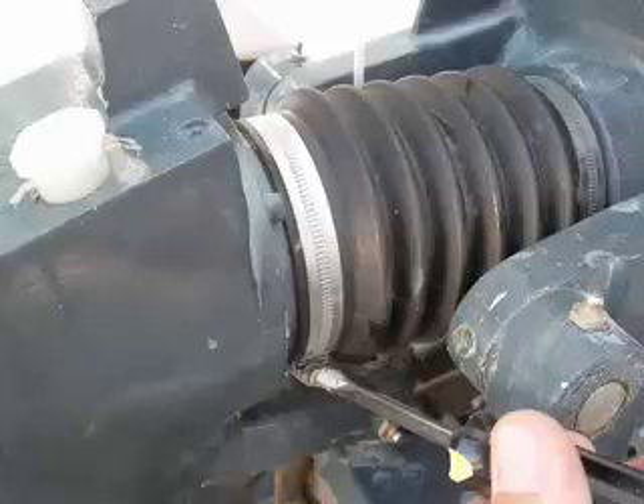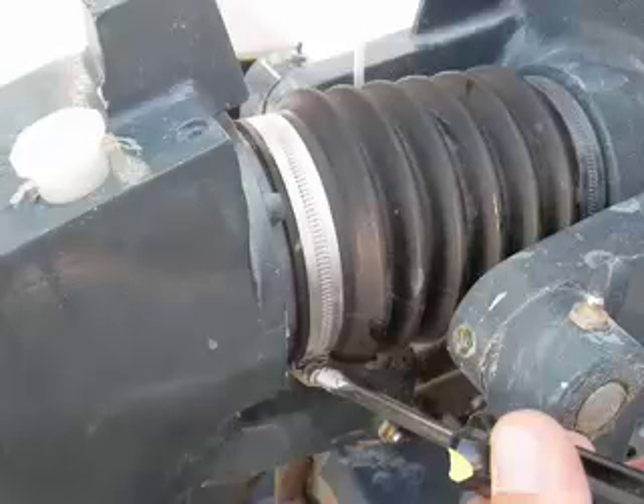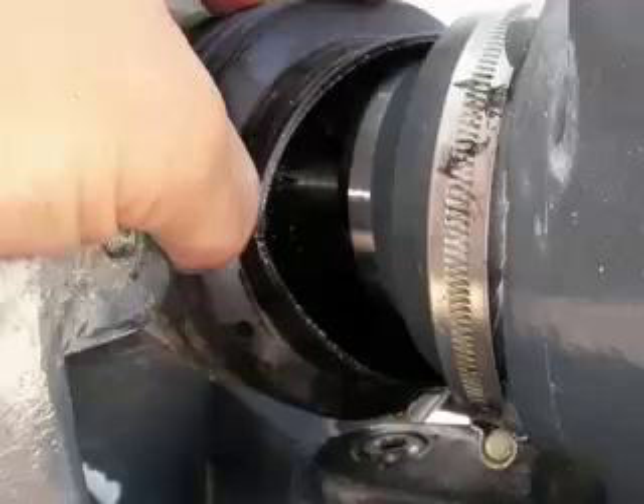Now loosen the clamp holding the bellows to the drive leg. Although the oil has already been drained below the bellows, you can expect some residual oil, so have some rags ready.